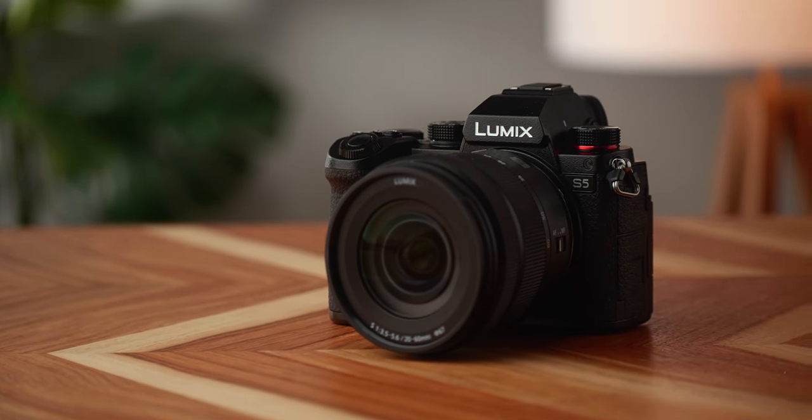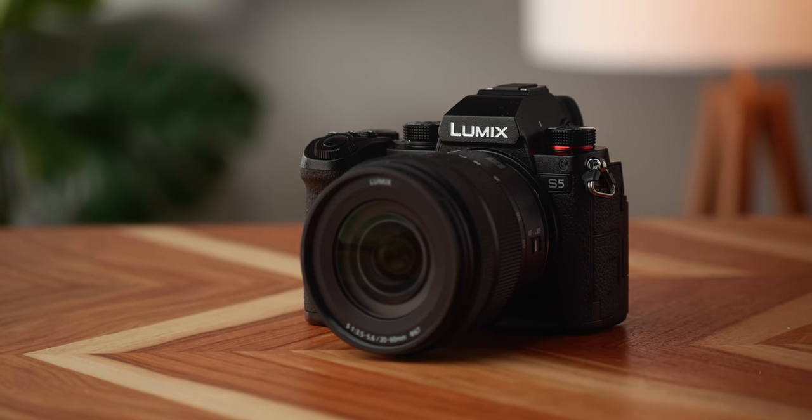Before we jump into the details, I do want to disclose that this is a sample unit from Panasonic. I'm not being paid by them. They're not watching this video before it hits the channel, and I will not be keeping this unit — I will be sending it back to Panasonic. So let's dive into the details, starting with the sensor.